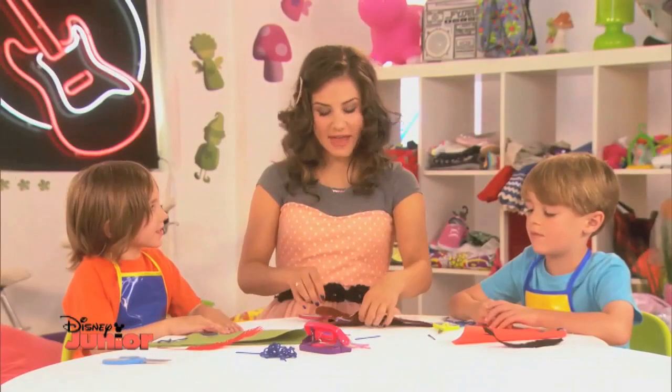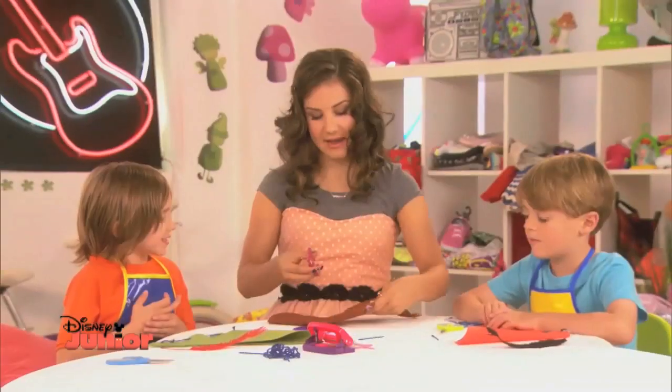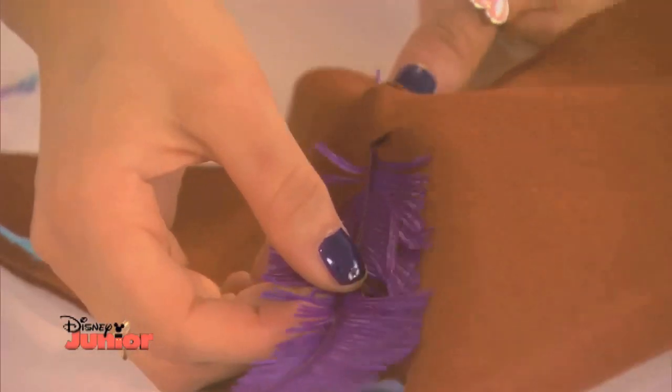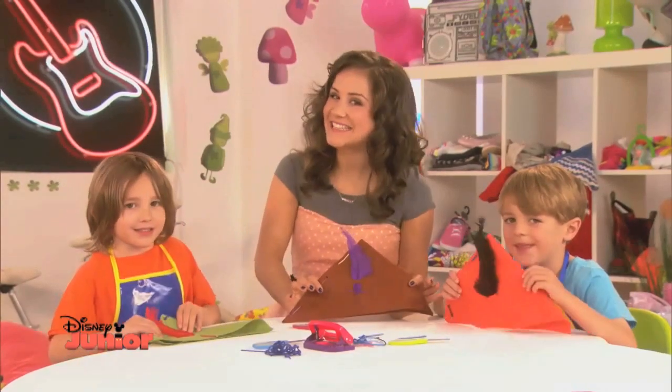To finish off, carefully snip a hole here and here. And then pop in a feather. And there you go — perfect pixie style in seconds.